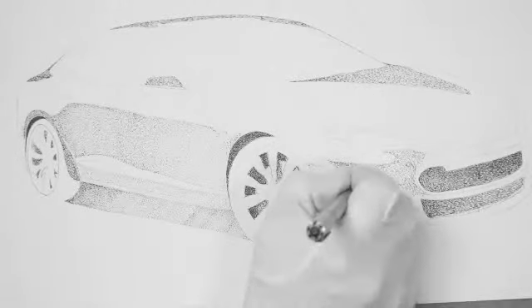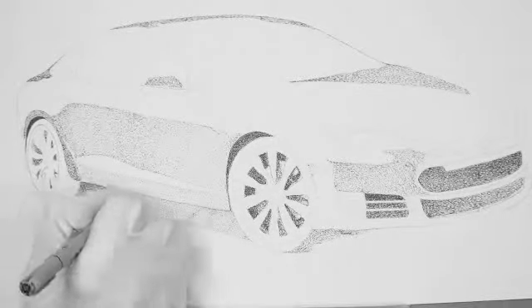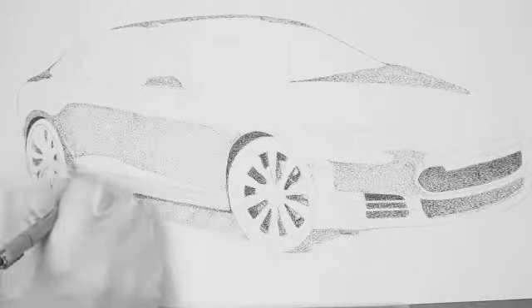We'll be down there underneath the car. I'm going to make this quite dark because I know that it's going to be one of the darkest areas in the whole drawing. And this is going to start to set it off and make it look like a car.